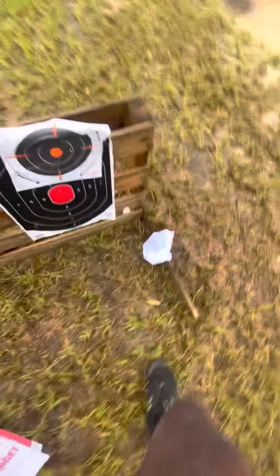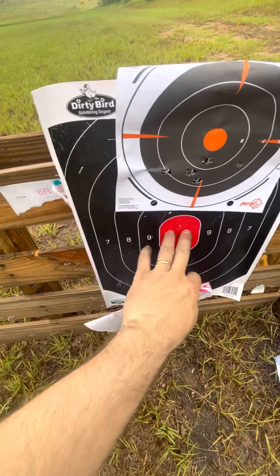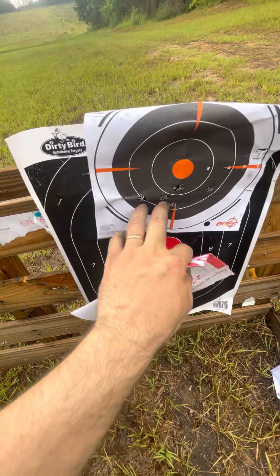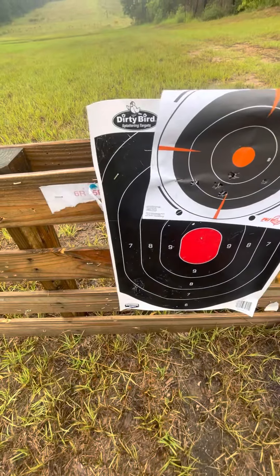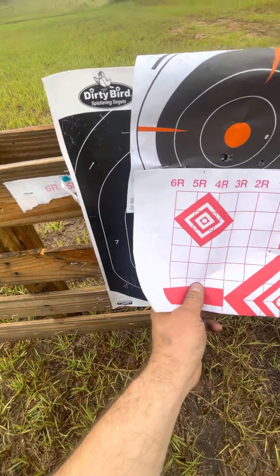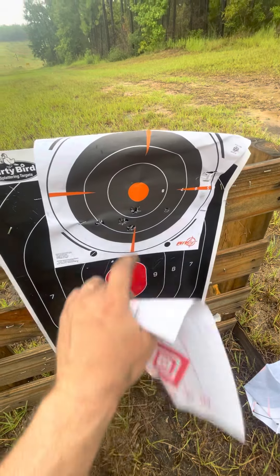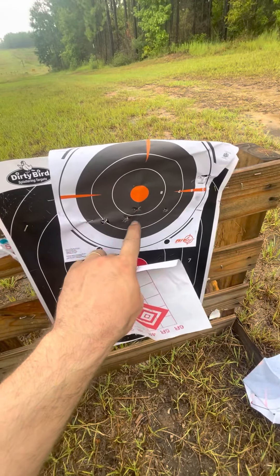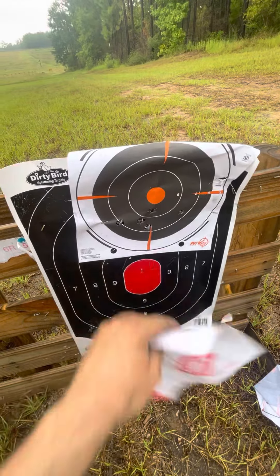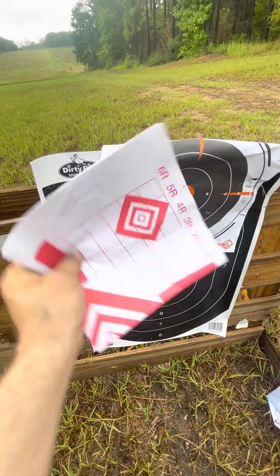That's not too bad. The side-to-side spread was me — I was aiming about in here and just trying to be quick about it. It's pretty good actually, about like what the PSL was shooting. About four inches at 100 yards, and it probably could have shrunk down if I was a little more steady on my feet. But the three-shot main group right here was good — basically an inch, inch and a half.